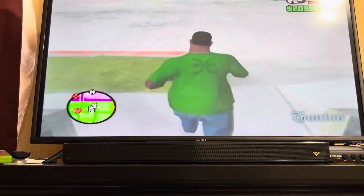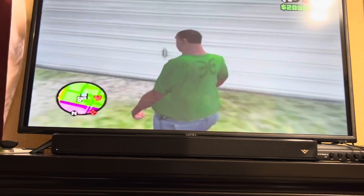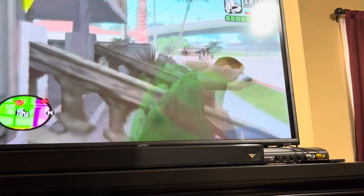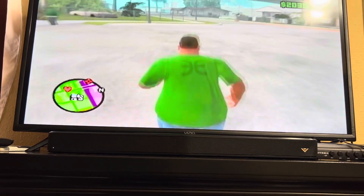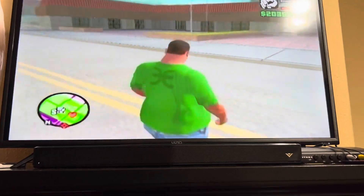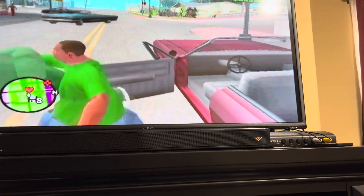I think I'm at the point where you have to take over all the different hoods and make them yours, because some belong to the Ballas and some to the Vagos. You've still got that old-school graphics look, but back then in the early 2000s these graphics were insane. It still has some remnants of Vice City and GTA 3 as far as crashing goes.